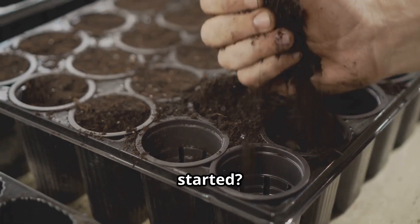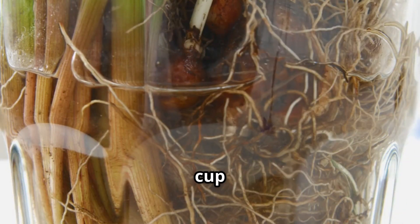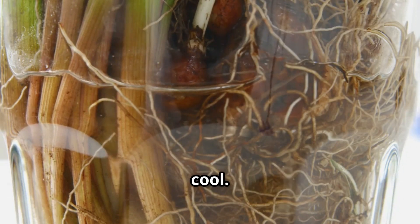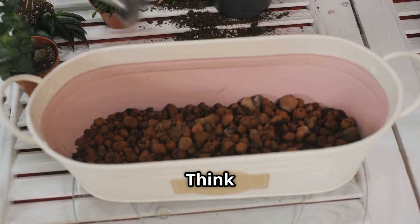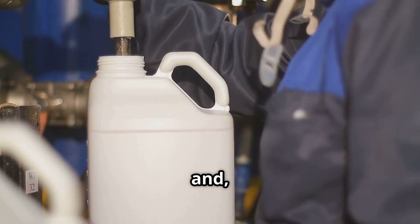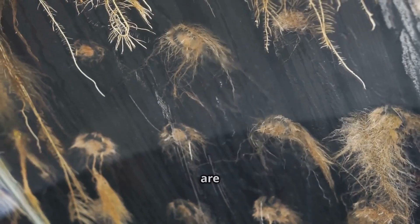What do you actually need to get started? First, a wide-mouth mason jar is a classic choice. The wide mouth makes it easy to get the net cup in and out, and the glass lets you see the roots and water level. But honestly, any opaque container that can hold water and support a net cup will do — old coffee canisters, plastic tubs. Just make sure it's clean and ideally blocks light from the nutrient solution to prevent algae.